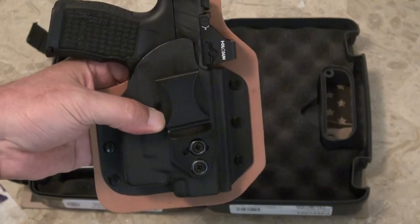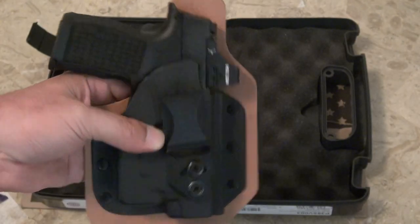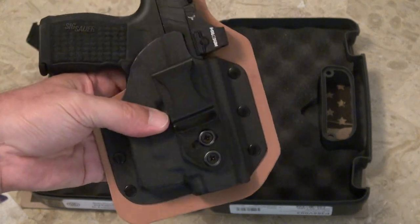Now I'll be able to carry it inside the waistband. I'm looking forward to getting this gun into my daily EDC rotation.